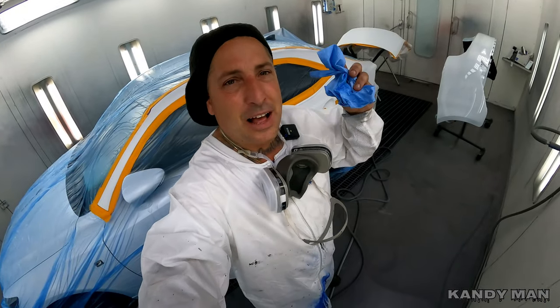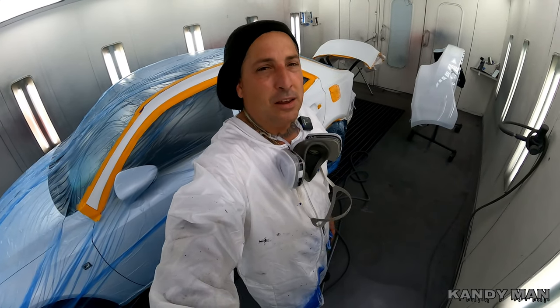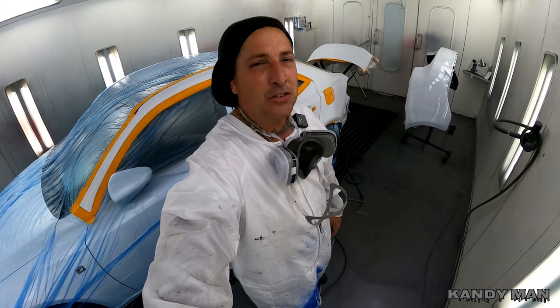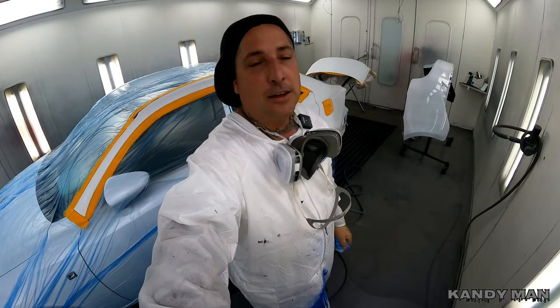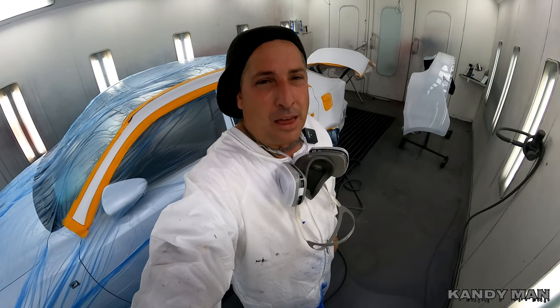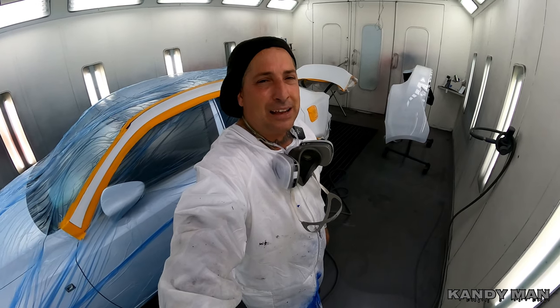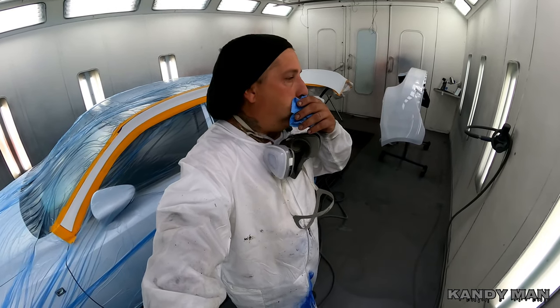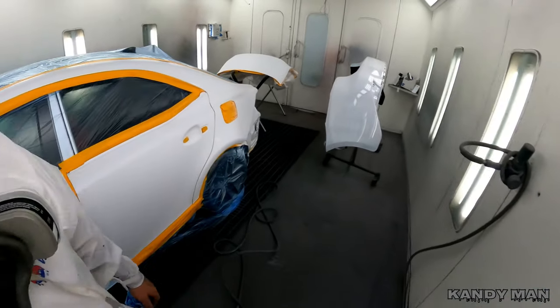This time of year for us painters in these booths it's very, very hot — the sweat is just running down from everywhere, behind your back and everything. Keep a towel with you and try to stay hydrated. This booth right now is running at about 103 degrees with no heat on. It's a scorcher in here.